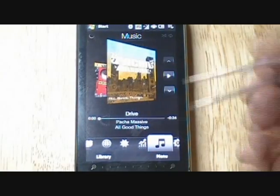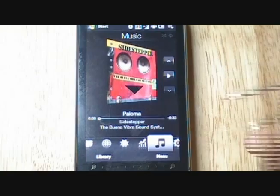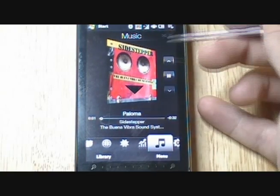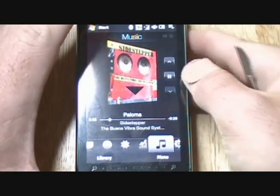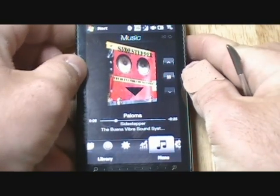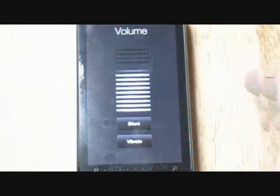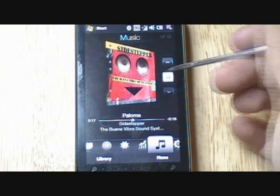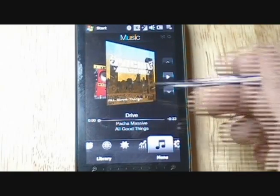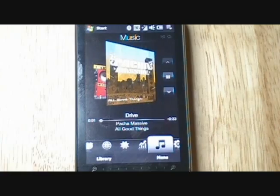They've got music. If I wanted to hear that artist, I can go ahead and play. Now actually this is on vibrate. You can play the music, you can pause it, you can move on to the next music title. The speakers are in the back — it's actually pretty good.